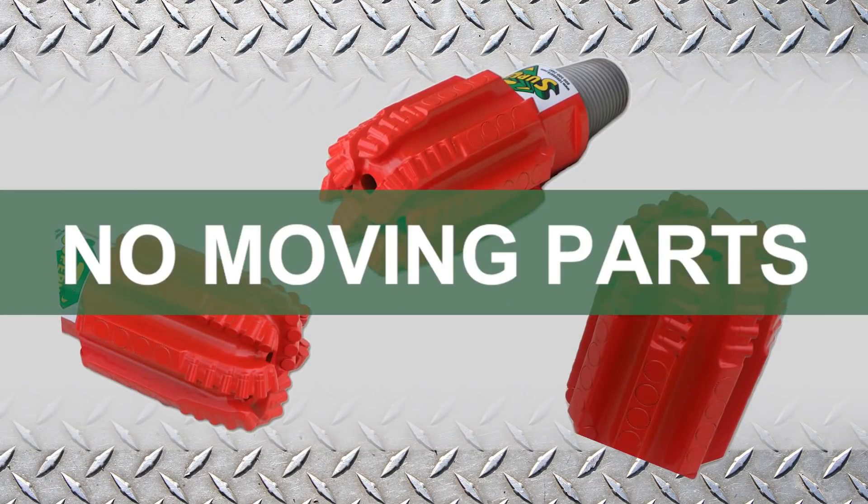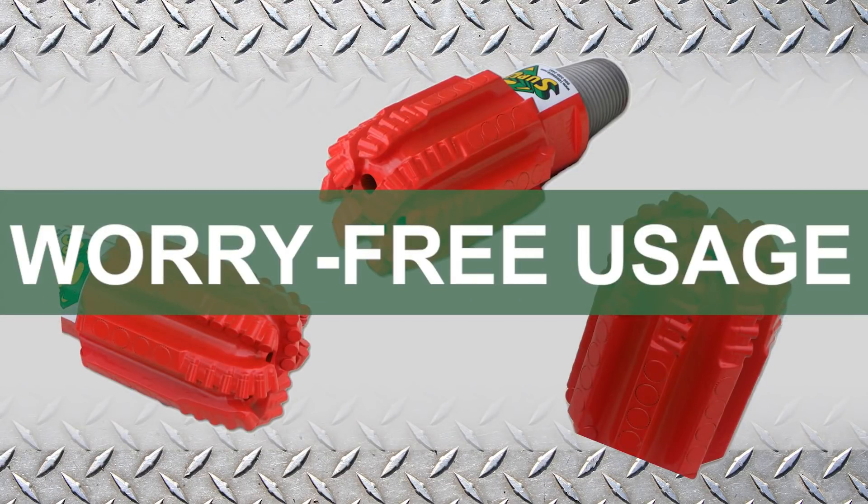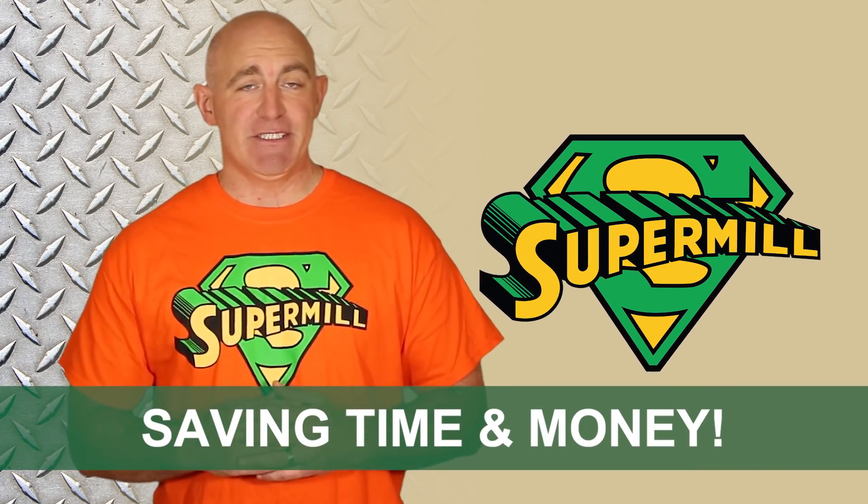It also features a semi-round face and doesn't contain any moving parts, meaning you'll never have to worry about a part coming loose or falling off in the well. These and other advanced features allow the SuperMill to drill out more plugs, saving time and money by eliminating bit trips.